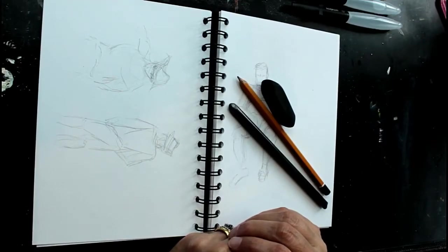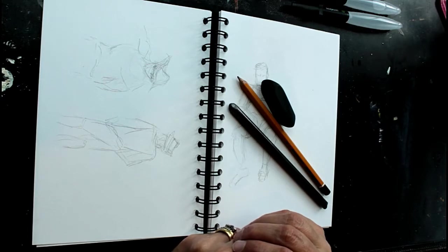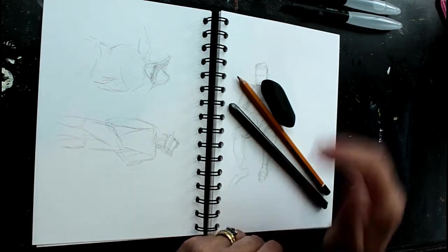Hello and thanks for joining me today. We're just going to talk a little bit about the things that you might like to take on holiday with you for sketching. It's coming to that time of year where we're perhaps thinking about going on holiday, so I thought you might find it useful for me to talk through some of the things that I take with me.